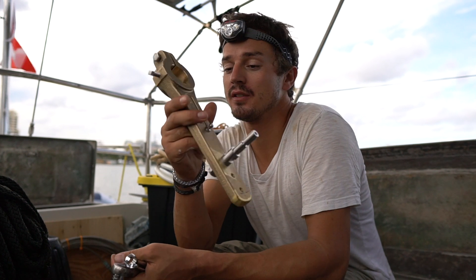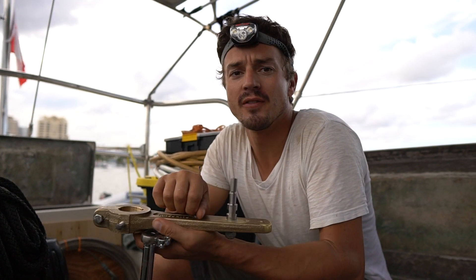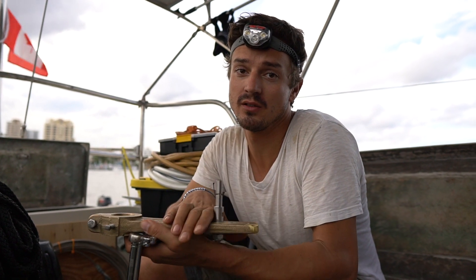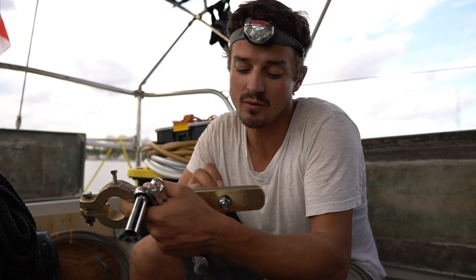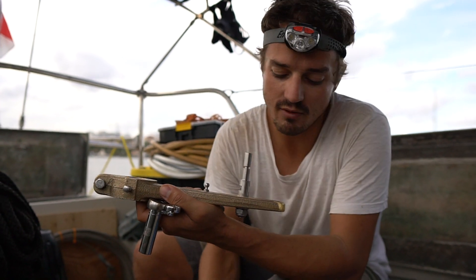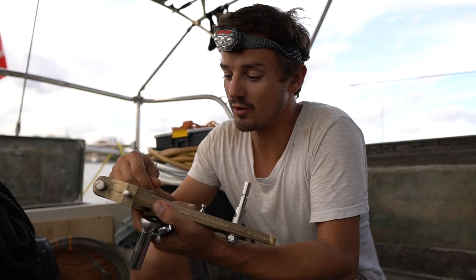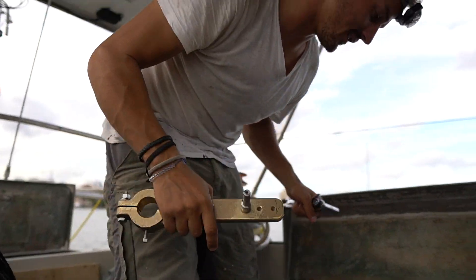I'm about to crawl down in the cockpit locker and install this — this is the tiller arm for our autopilot. Oftentimes you can attach the autopilot ram directly to your quadrant, but ours doesn't really have a very good place to do that. The actual autopilot gets attached to this pin right here which is bolted through, and then this little one here is for the rudder feedback sensor. I'm going to go in and mount this one above our current quadrant.